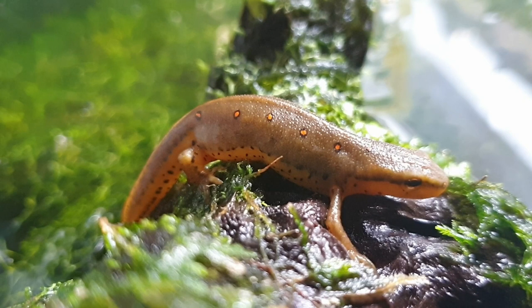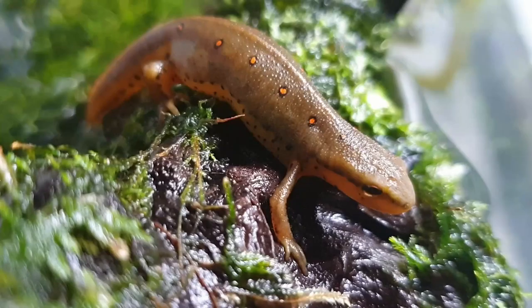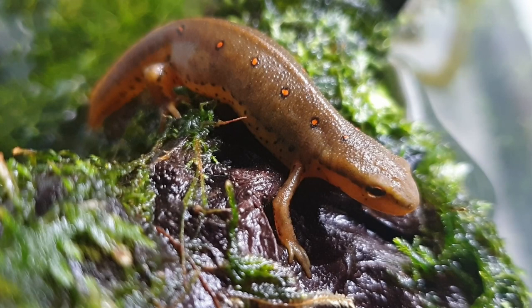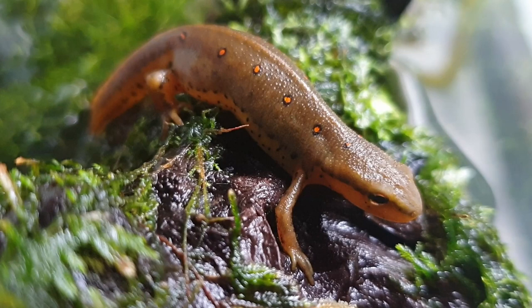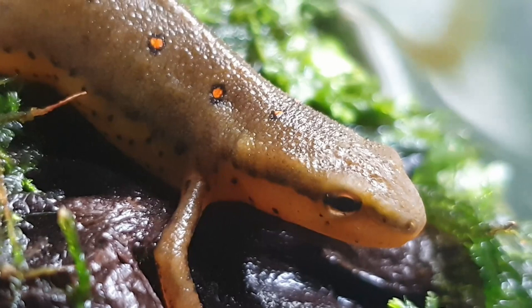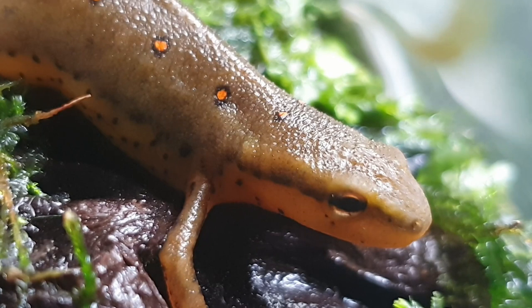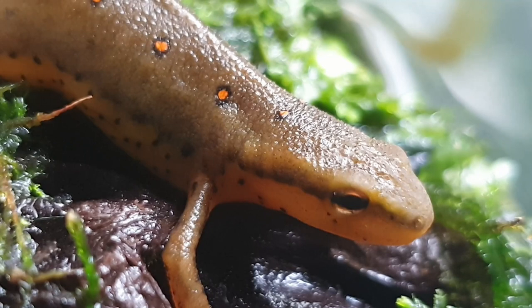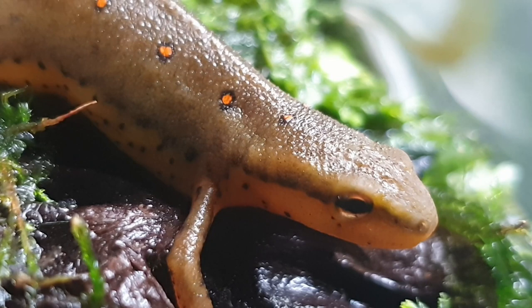So how do we actually go about breeding our newts or salamanders? One of the most important things you can do is to first properly identify the species that you have in captivity. Each newt and salamander species has its own unique courtship and breeding process, so thorough research is always required. However, there are a few general rules of thumb that we can use to make breeding much more achievable. Of course, the first thing we need to make sure of is that we have a male and a female newt or salamander.